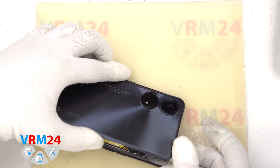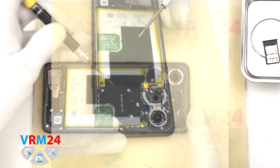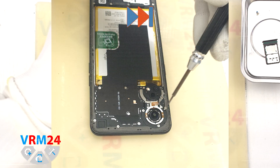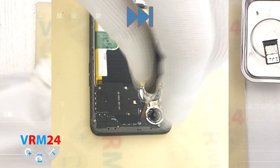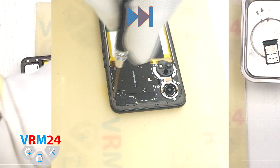Please note that in this model, unfortunately, the adhesive is located too close to the cameras themselves. Then we move on to removing the screws at the top and bottom. For this we use a 1.5 mm Phillips screwdriver or a Phillips H2. If the screws are not coming out well, we can use a magnetizer.